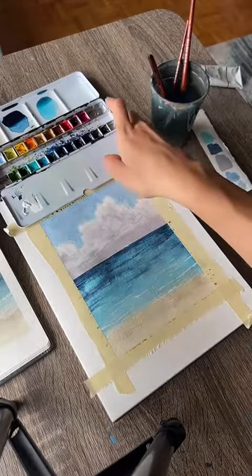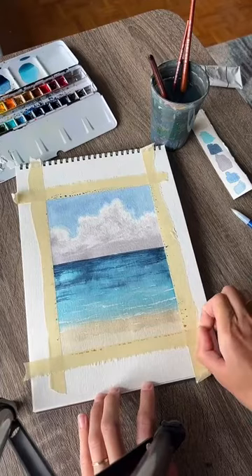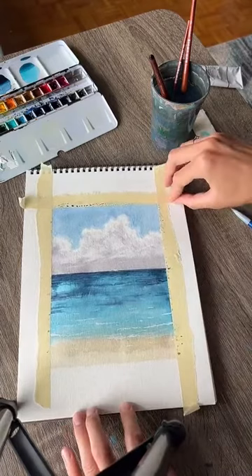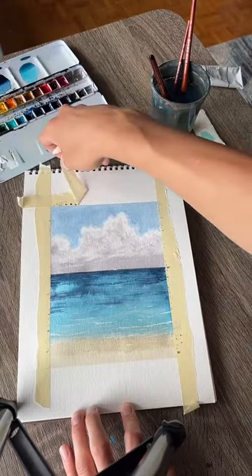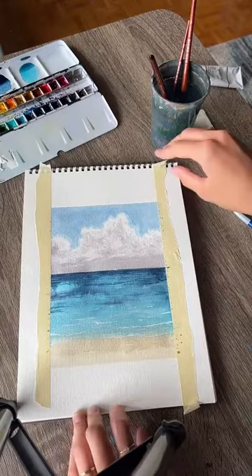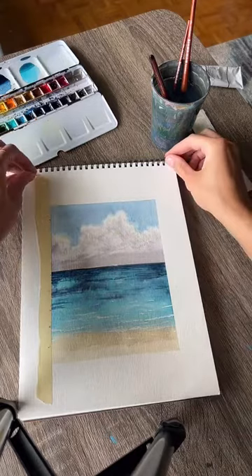Here's our final painting, and we have plenty of time so I'm going to take the tape off for the tape reveal, which is always the best part. I do appreciate you all painting with me. If your tape is ripping your paper, heat it up with a hairdryer first — that will help the glue in the tape release the paper.